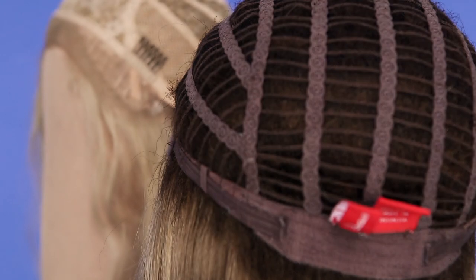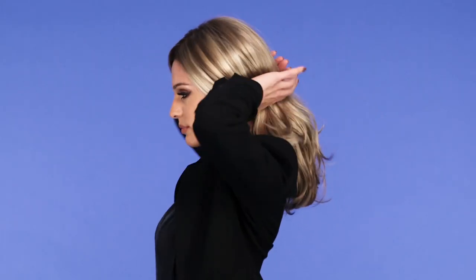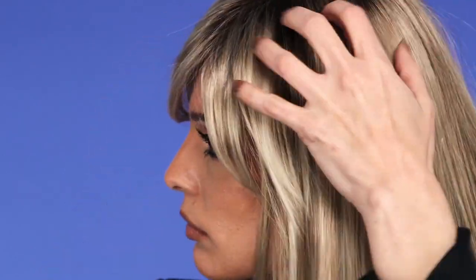Make sure your wig straps, clips, or combs are securely in place when you wear your wig to the gym. You might not want to experience any accidental slipping. You can also add a few bobby pins at the ear tabs to keep your wig in one spot.